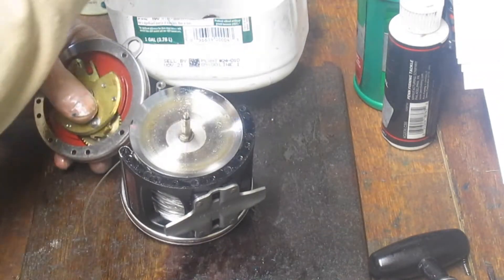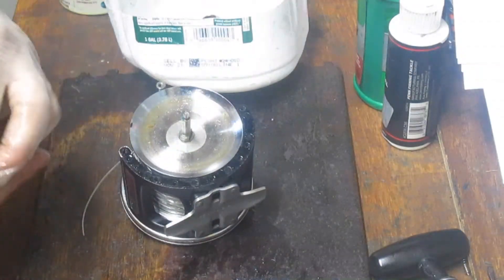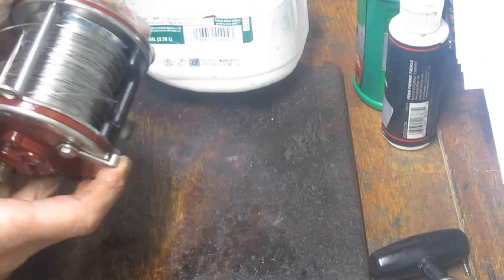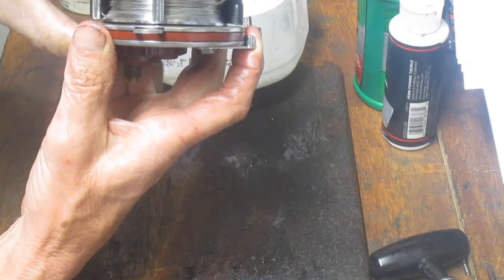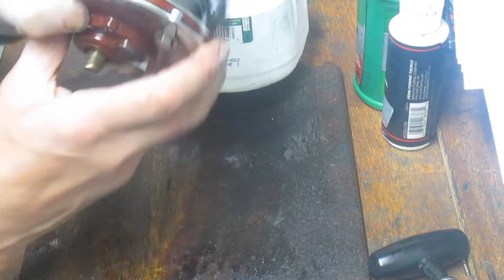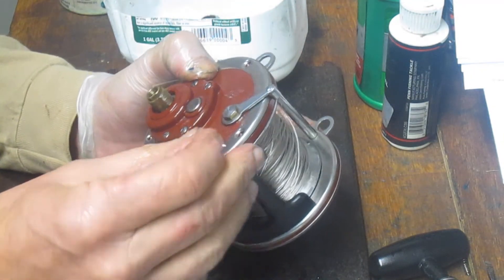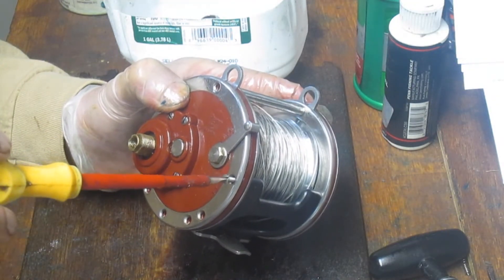We're pretty much set. I've put the harness lug back in, and just a little bit of grease onto the shaft of the spool. Now reinstalling — a lot of times folks start to reinstall and they're wondering what's going on with the gap. Trip the free spool back and that space disappears — there's nothing you did wrong if you're fighting that case. Get the screws started, side to side, up and down, then fill in the gaps.